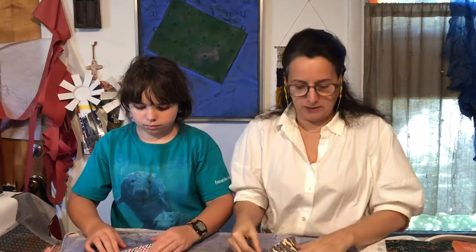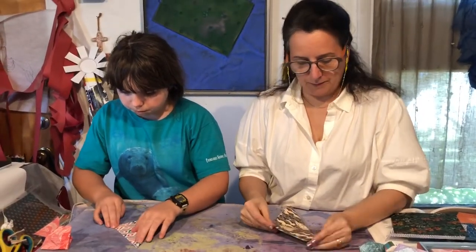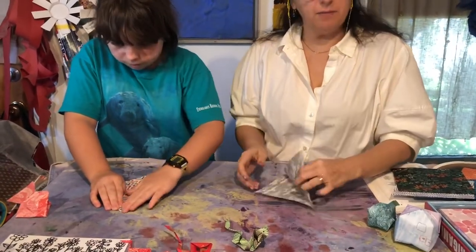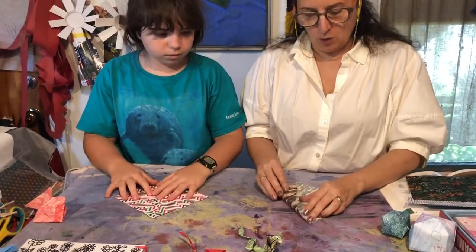So this next one we're gonna make is the Cobra. There are a couple of variations but we're gonna jam it out super quick. The very first fold you're making is that long diagonal fold — point to point. Fold it point to point, that's the very first one you're gonna make. Try your best to line it up.